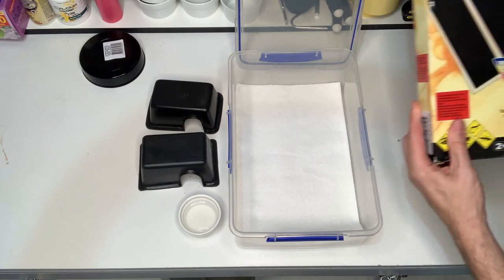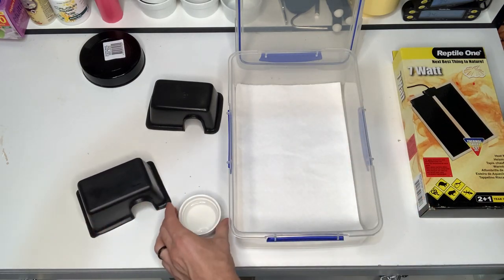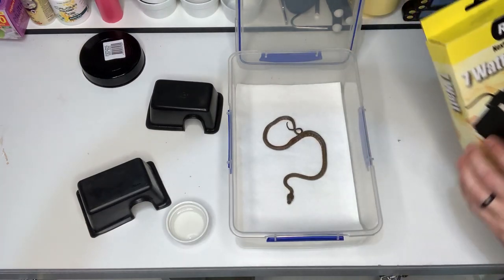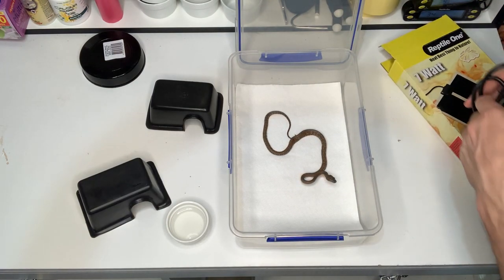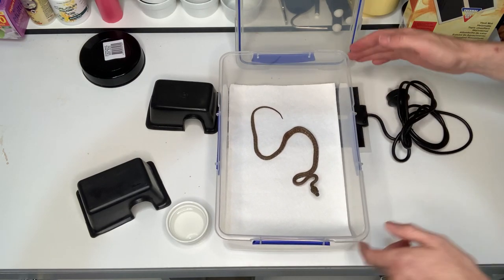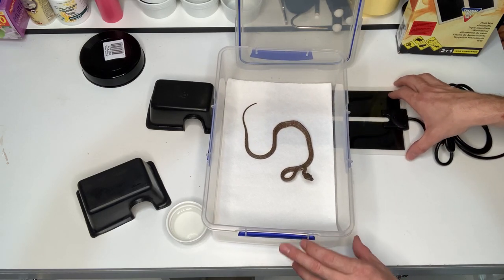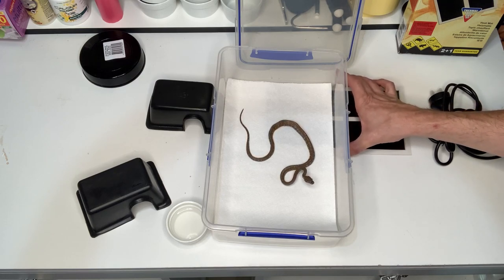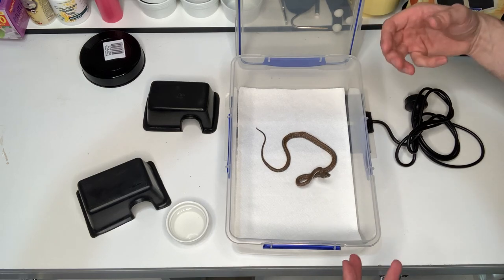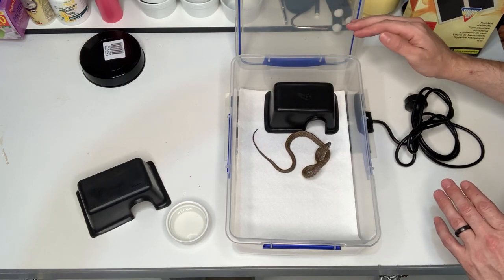For ease of caring and keeping we always recommend paper towel, but after 12 months feel free to switch to a naturalistic enclosure. The three most important things you will need are heat, a hide, and water. With our heat mat, we want to take up only one third of the tub — slide the heat mat under the rear section so it covers around a third to just under half of the tub, giving your snake heat to digest its food.